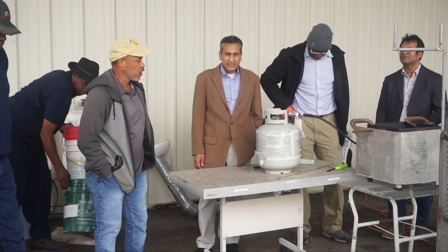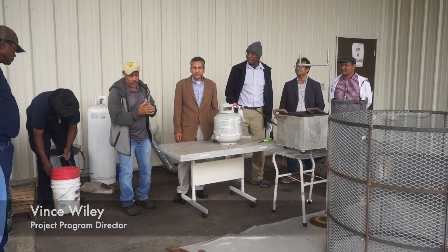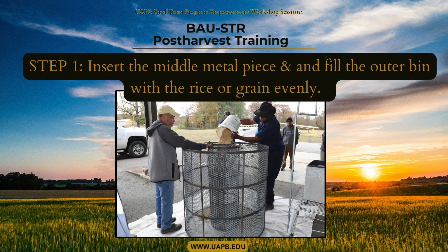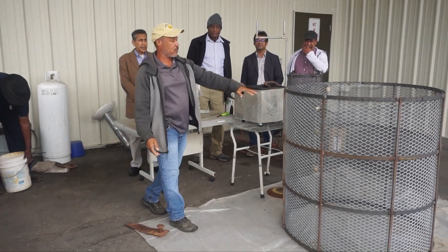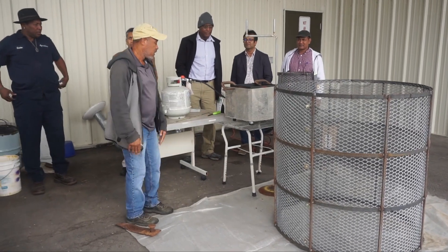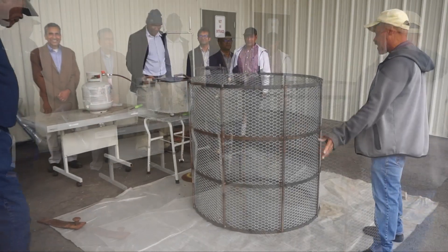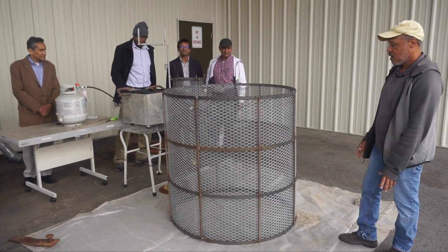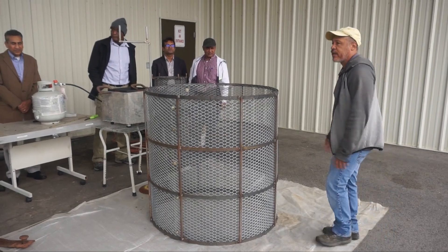We're going to try to show you exactly how it will be done. What we're going to do, we're going to have to first fill the bin. The bin holds about 500 kilograms of rice. So we laid out our plastic — any kind of plastic tarp or anything — just to help keep it clean and keep the rice from going everywhere.